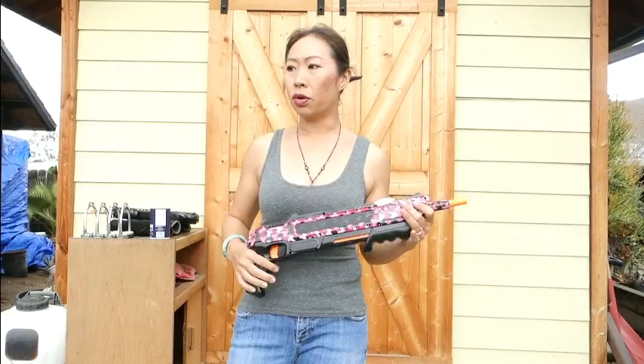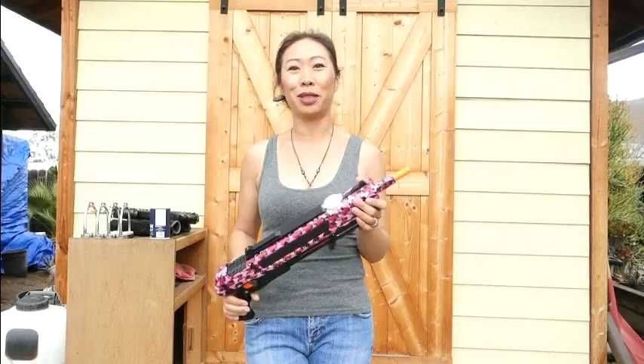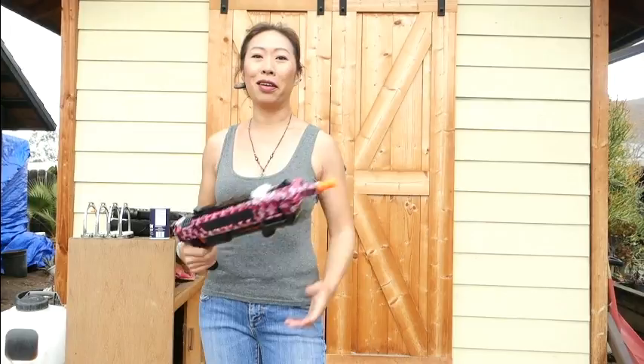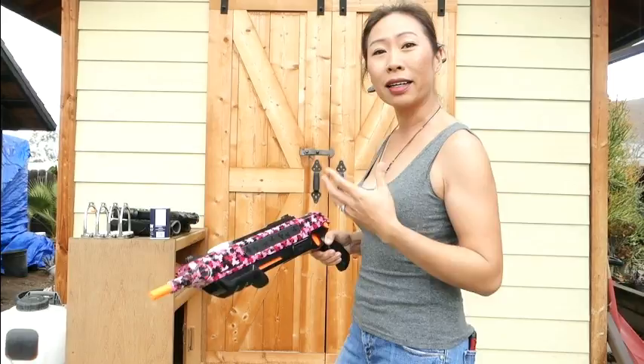Does it work? Yes, absolutely. Is it a lot of fun? Yes, absolutely. It is a ton of fun and it does kill a ton of flies. We come out here and start killing flies and it gets to a point where we're sad because there's no more flies to kill - and that's an awesome problem to have. It gets a lot of the flies that the other fly methods don't get, so I totally recommend it.